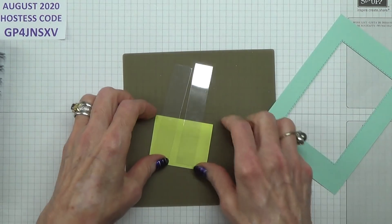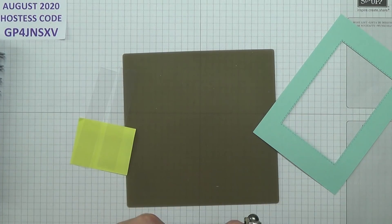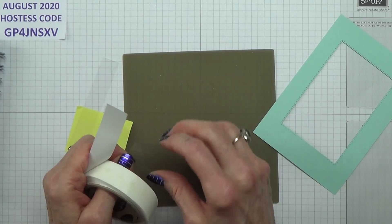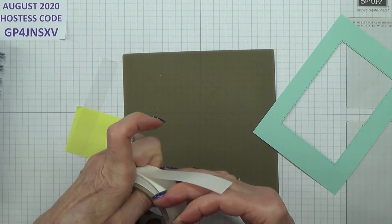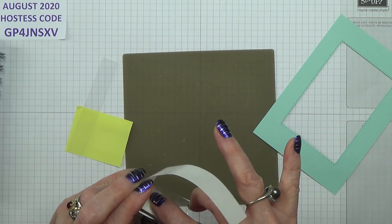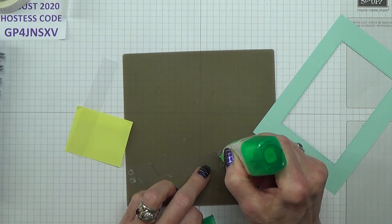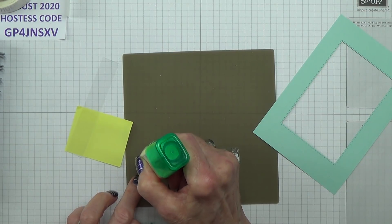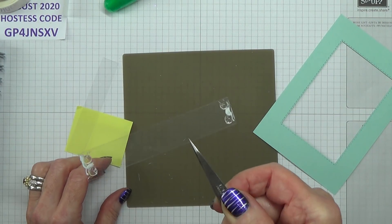We've got to adhere those on there, so yes, that's going to be a lot easier. I used blue dots for this. What I did was I put two at the top, two at the bottom, and then I'll put a little bit of Tombow on it as well. That's because the blue dots will hold it steady while the Tombow is actually drying. So I'm just putting a little bit towards the edge and in between the blue dots.